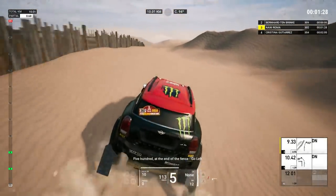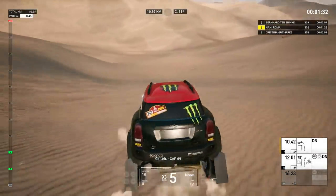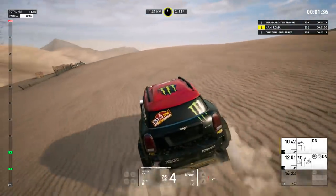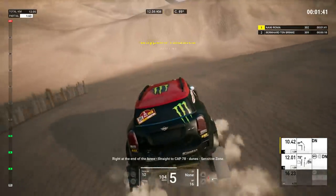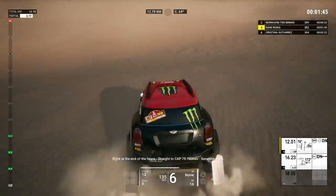500. At the end of the fence, go left, go left. Cap 69. Dooms. Pay attention to the cap heading. 1K, right at the end of the fence. Cap 78. Dooms. Sensitive zone.